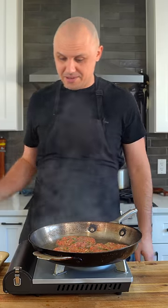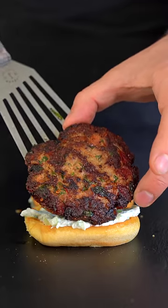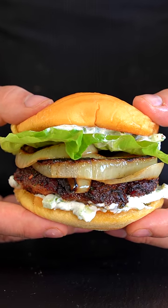Let's fry off our patties. These smell unbelievable. Toasted bun, cucumber raita, your patty, some grilled onions, and a little lettuce on top. Now we have a chapli kebab burger.